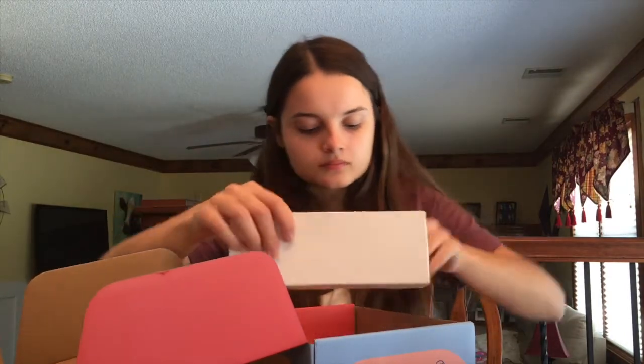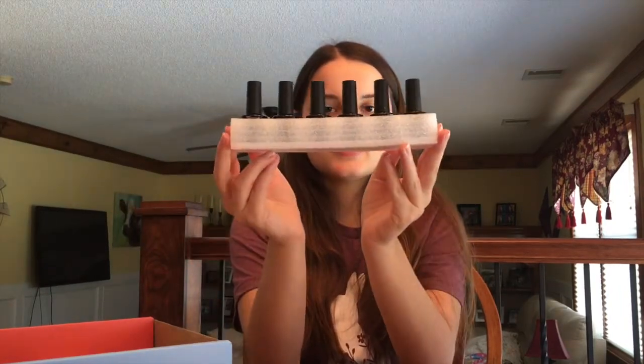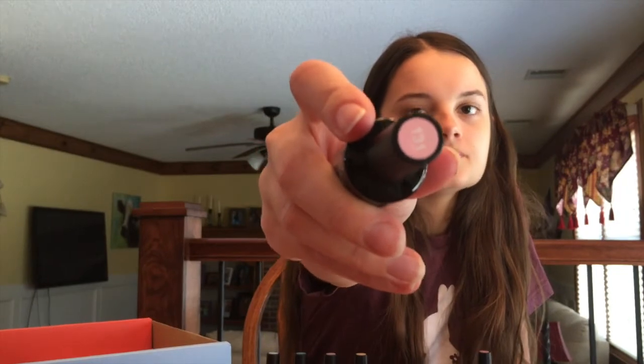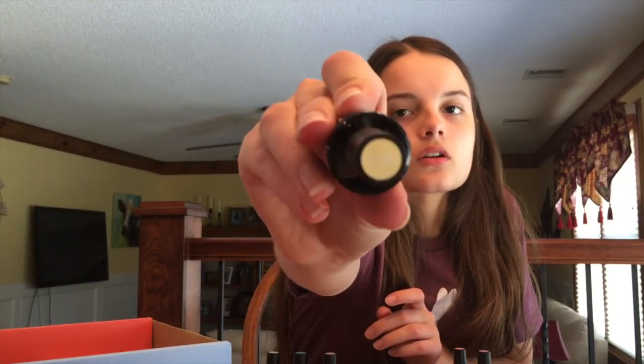Now you guys finally get to see the colors that I got. They come with six different colors, and like I said you can choose different colors if you don't like these — they have a lot of color options. I'm just going to show you each one. They always look slightly different when they actually go on the nail. They don't have names, just numbers. This collection is called Pastel Blue, even though not all the colors are blue — that's just what it's called.